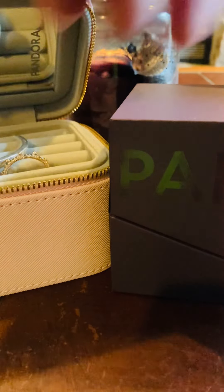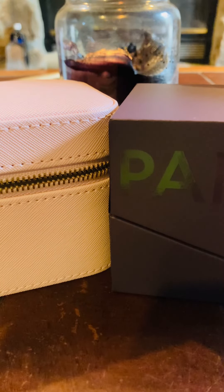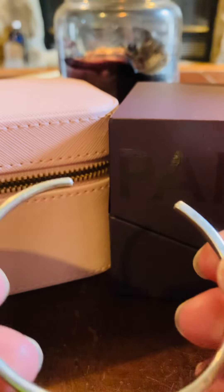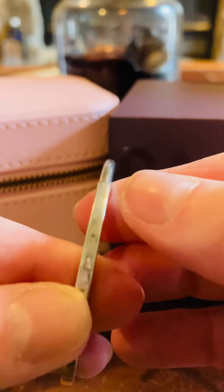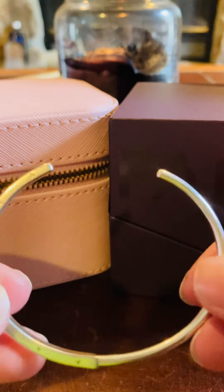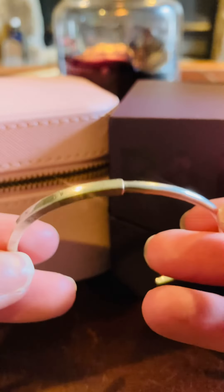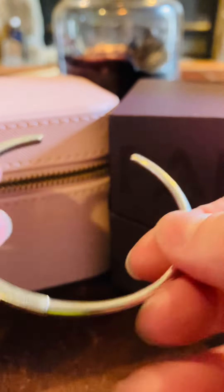So first off, let's dig in here. One thing I never got to show y'all was this beautiful silver bracelet I got. It's a little beat up — I have been wearing the heck out of it. It's the Pandora Signature ID Cuff Bracelet. Just so you all know, hop onto the Pandora U.S. website and they're having a 25% off sale, and this is one of the things on sale.